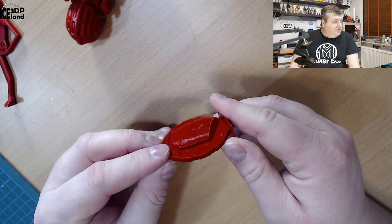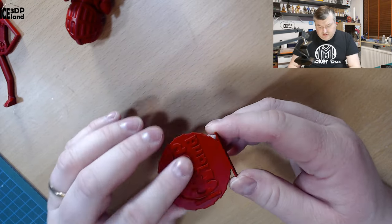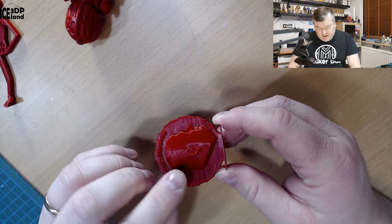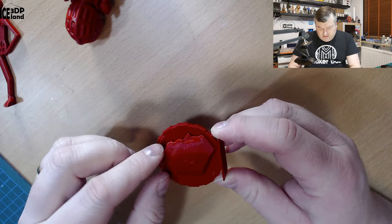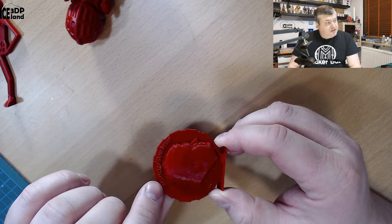I then printed out my Maker coin, and that has the same really shiny red color. There are maybe tiny amounts of stringing here in the hat, but not too much. Otherwise the letters came out really good, and it's a really good print with absolutely no issues.